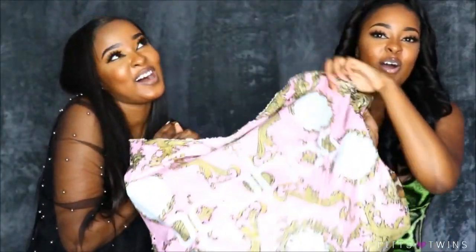Hi guys, welcome back to our channel. I am Mia and I am Maya and we are the Pitts Twins. Today we're gonna be filming a Boohoo Try-On Haul. This video is a collaboration with Boohoo, you guys.